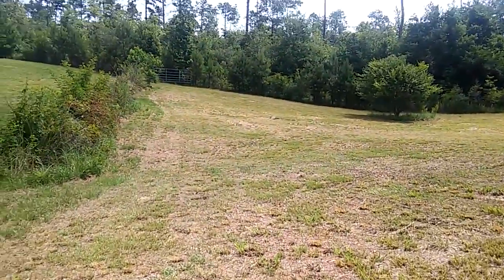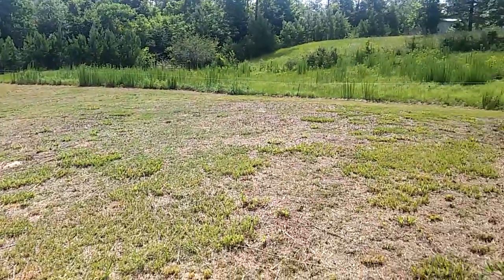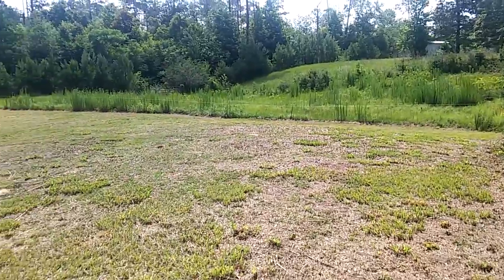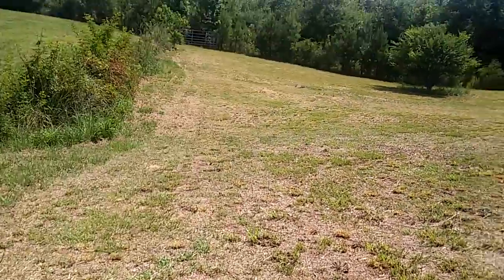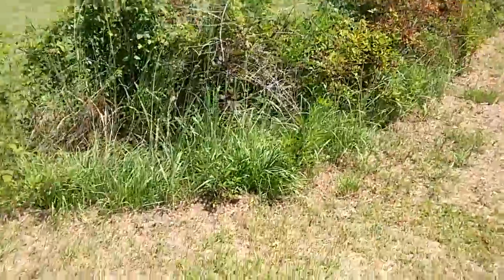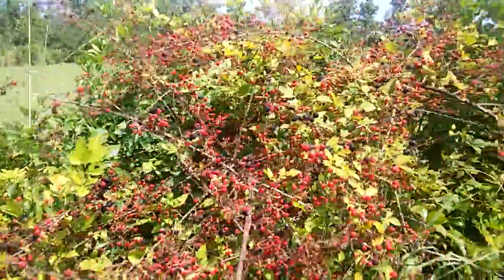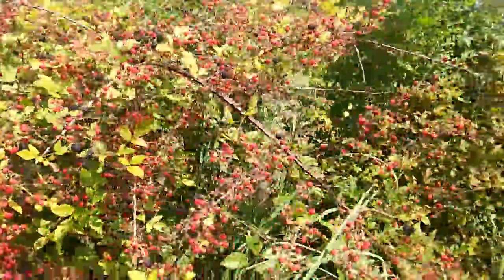Walk into this pasture — where the grass is long, that's the neighbor's property. I'm going to do all fruit right here too. Check out all these blackberries — there's just thousands of them, all wild ones all along this fence.